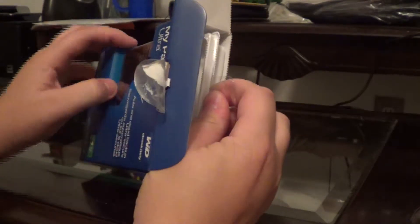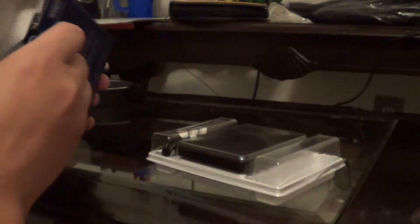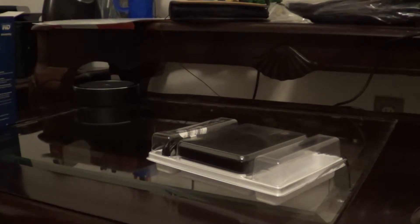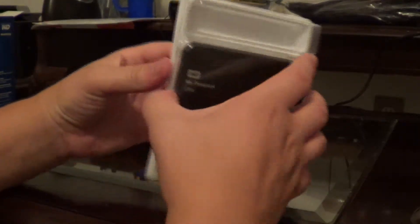I've got the original Western Digital Passport drive here, and I've always had good luck with Western Digital — that's why I've always picked up their products. Here again we've got a nice plastic enclosure.